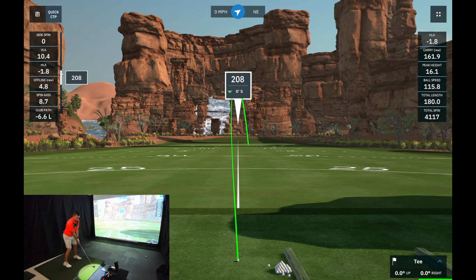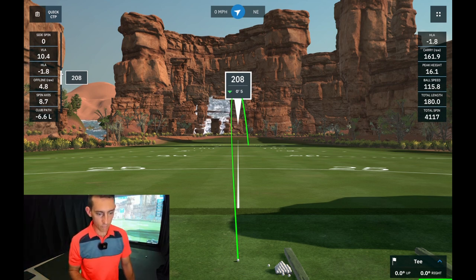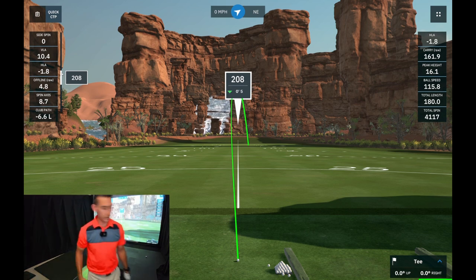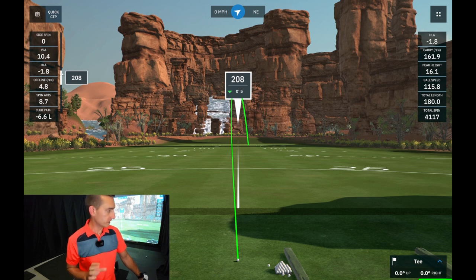Going for a few more 4-iron attempts - had another no-read, and then two more no-reads. Out of about six 4-iron attempts we only had one register. 7-iron was still hit and miss, but the 4-iron looks no good. Much like the Almost golf balls, when we start getting into these longer irons we're getting a lot more no-reads. Let's move into driver and see how we go.